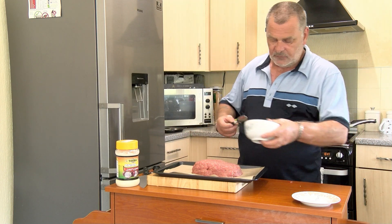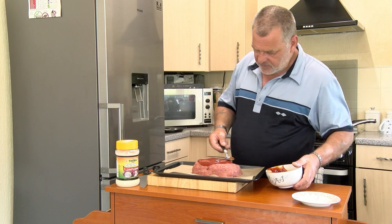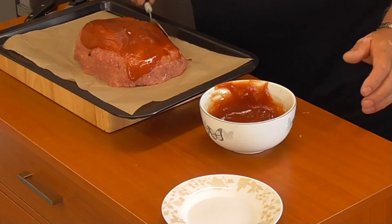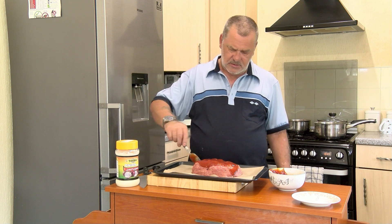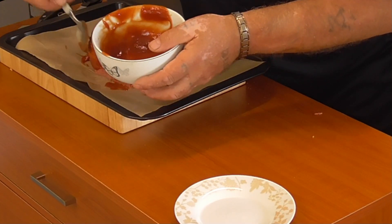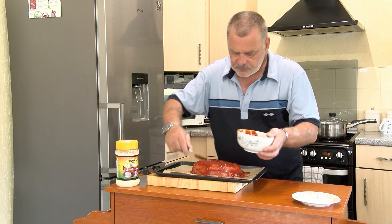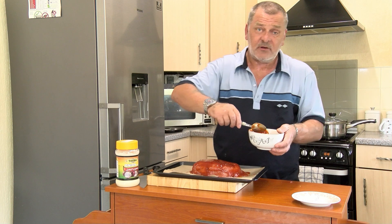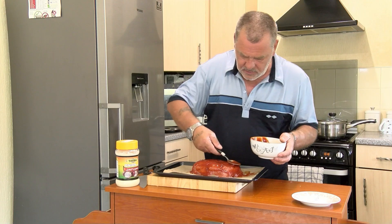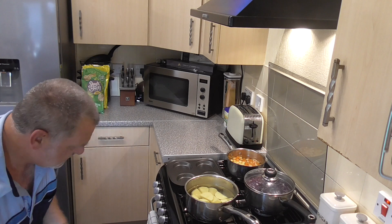Get your glaze and pour it over the top of the meatloaf — run it round so it goes over the edges, all over the top and all around the sides. That's now ready to go into the oven: electric 200°, fan 180°, about 55 to 60 minutes, gas mark six. Pop it onto the middle shelf.